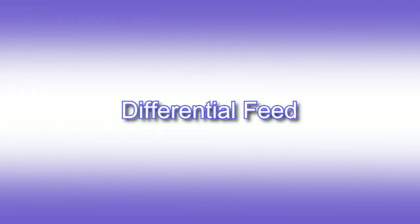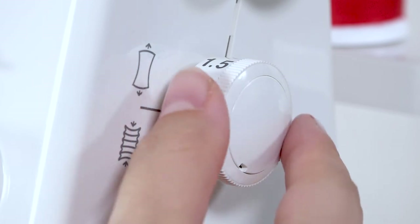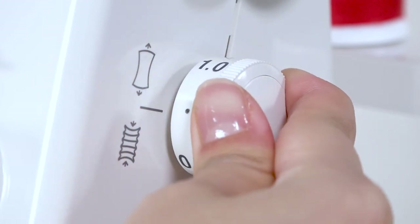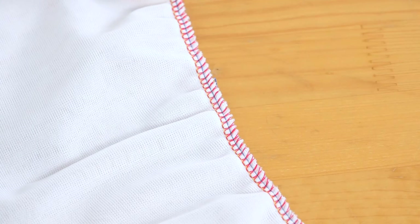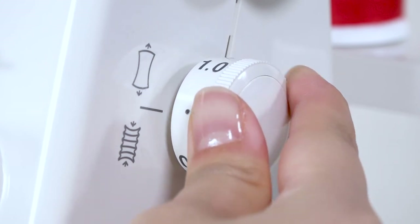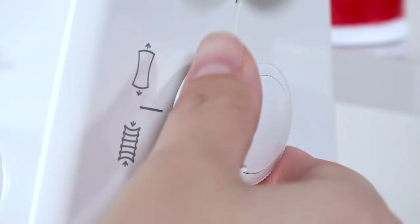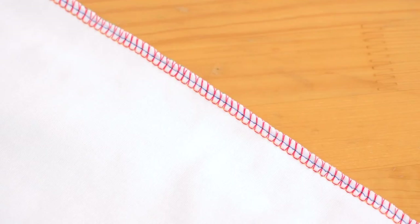Differential feed. Your machine is equipped with a differential feed mechanism, which is designed to help you cope with a wide variety of fabrics. The regulating dial is located under the stitch length dial on the right-hand side of your machine. Lightweight fabrics have a tendency to contract when sewn, causing seams to pucker. When sewing lightweight fabrics, set the differential feed dial between 1.0 and 0.5 for a perfect finish. Knitted fabrics have a tendency to stretch when sewn, causing the seam to wave. For these fabrics, set the differential feed dial to between 1.0 and 2.25 for a perfect finish.